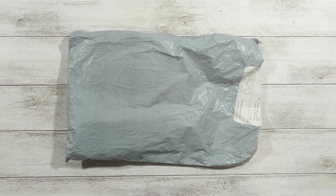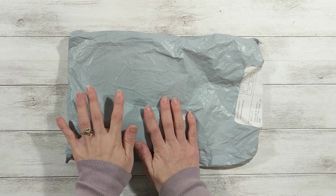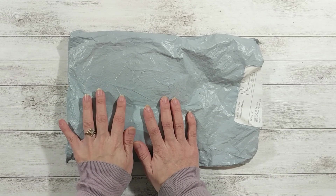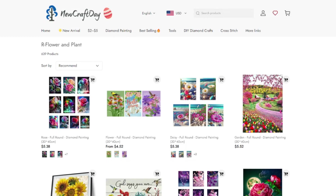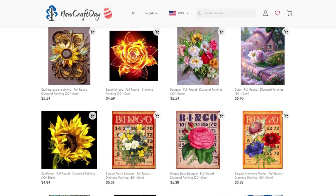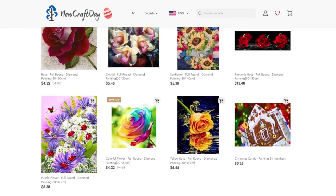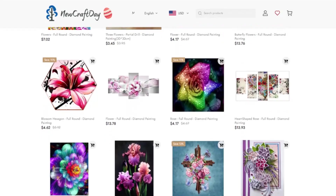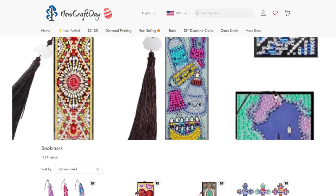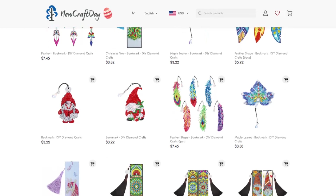Hi, it's Charles here. Thank you for stopping by my channel. I have an exciting product I cannot wait to unpack. A couple weeks ago I was contacted by a company from China called New Craft Day. They have a lot of products, mainly cross-stitches and diamond painting. I was so excited — they not only have big pieces but also smaller ones in bookmark size, and I thought that would be great for a junk journal bookmark.